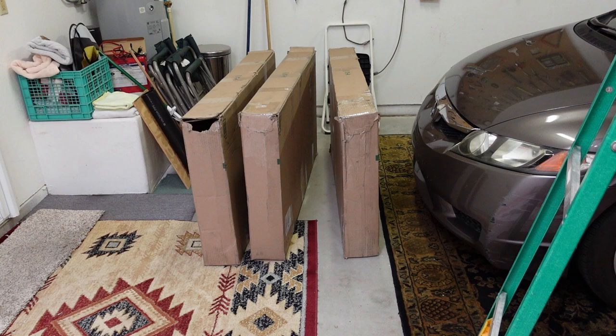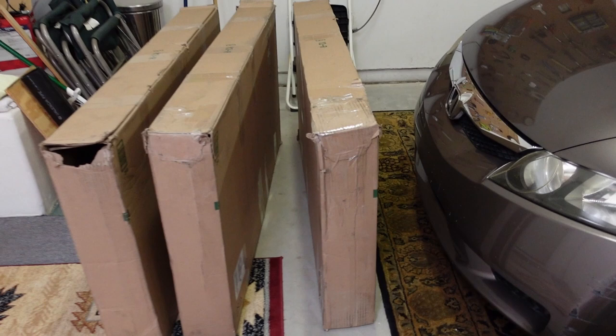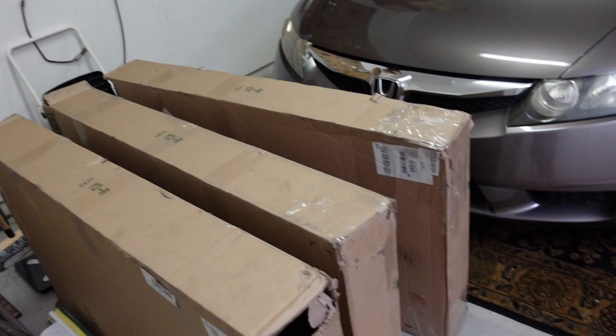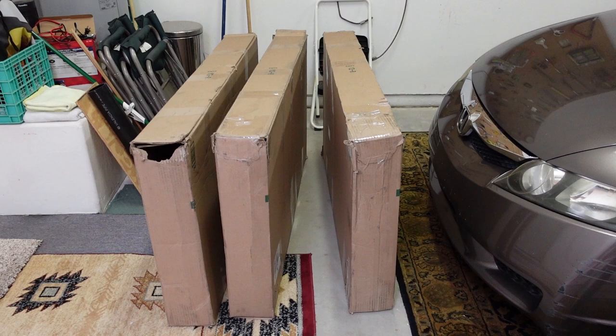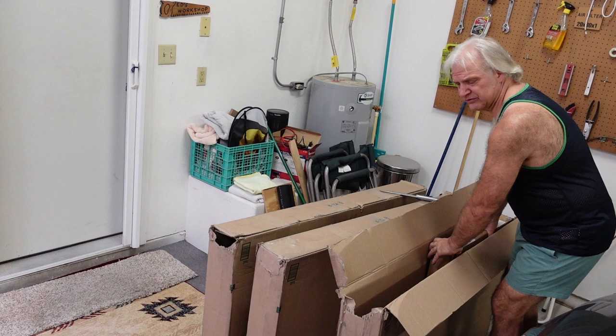I got three boxes in yesterday which I'm thinking are the solar panels. I'm supposed to be getting five panels altogether, so it's a little bit of a wonderment why I've got three boxes. You can see they also arrived kind of beat up compared to the first couple — just an awkward box. People grabbing them is probably what caused the damage. I don't see any holes in the sides, which are my main concern. I'll set up the camera and we'll open one up and see what we got.